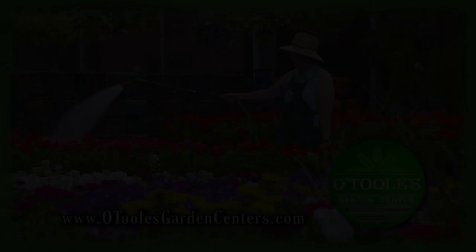You grab those and I'll grab this. For more great ideas and expert tips, come by any one of our three O'Toole's locations in Lakewood, Littleton, and Westminster.